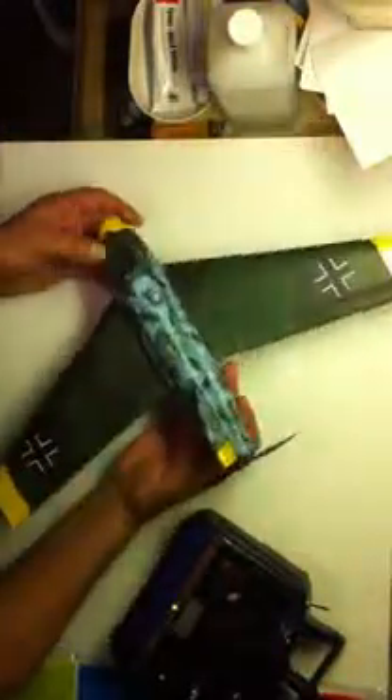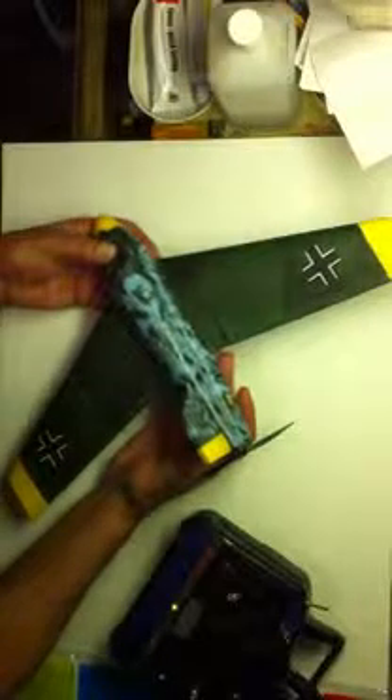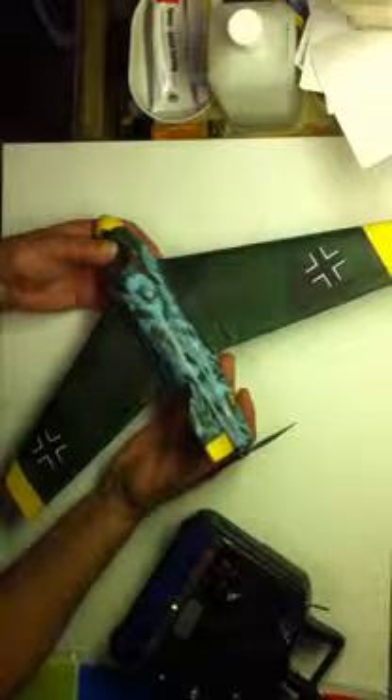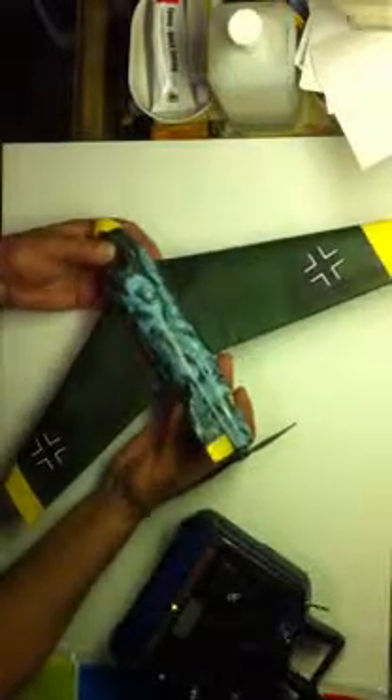So this is my ME-163. I hope you guys enjoyed seeing it. I'm going to try to get some flight videos later on. I wish you guys good luck flying your RC. I hope you have some projects going and enjoy it. It's a great hobby.